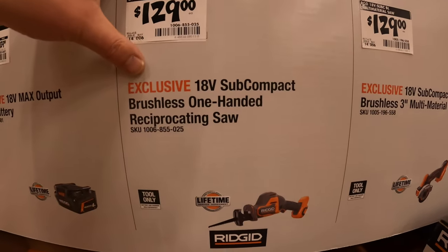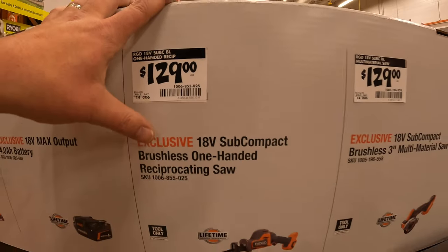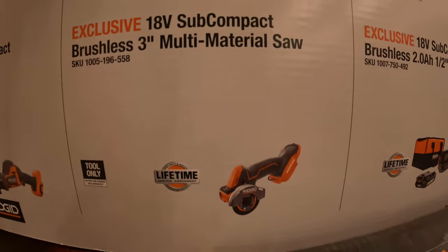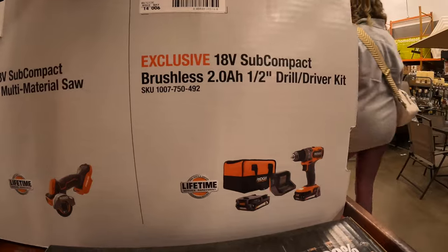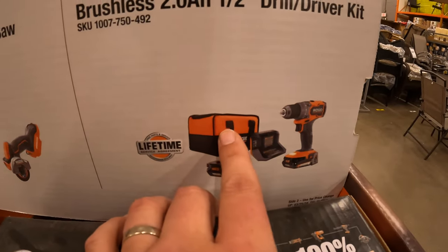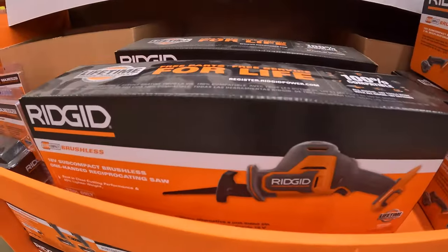$129 for their subcompact brushless single-handed reciprocating saw. $129 for the three-inch multi-material saw. $119, was $149, for their half-inch drill driver as a kit with two 2 amp hour batteries, charger, and a soft case. All right here.